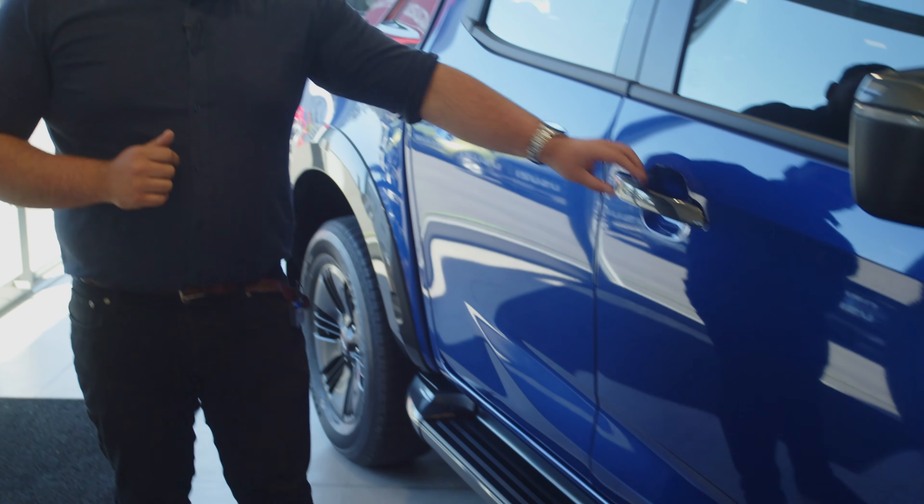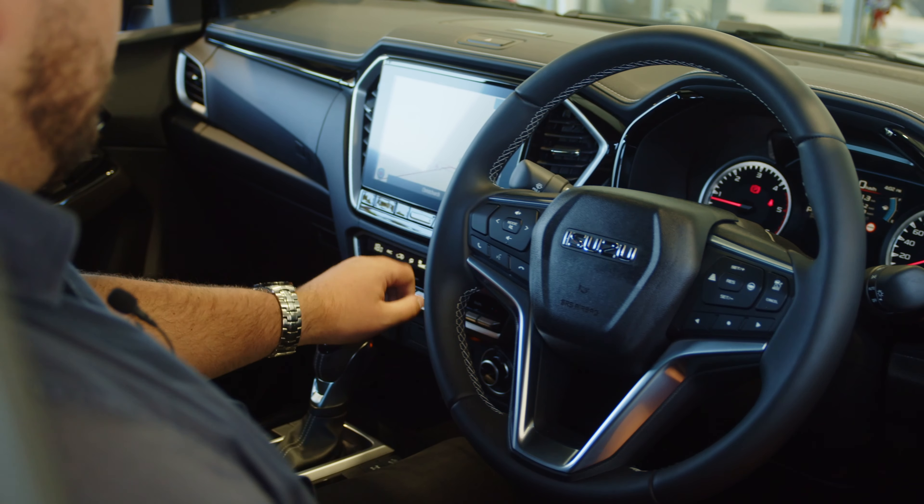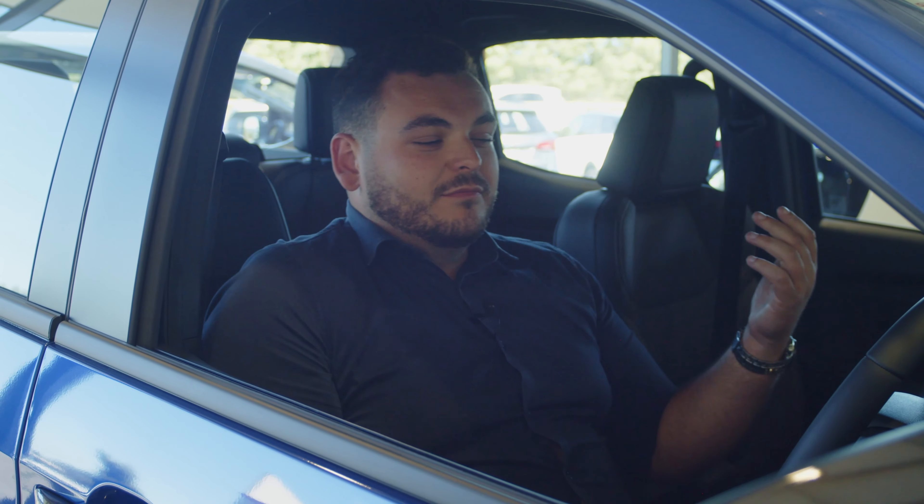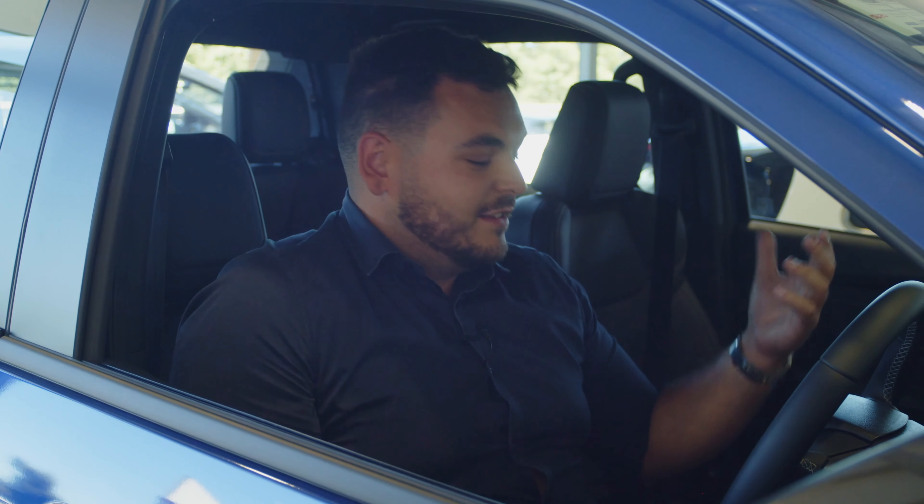Running boards as well — you'll always get those on the X Terrain. And on the inside, leather interior. You've got your larger nine-inch infotainment screen, your leather-bound steering wheel, and of course your reclining electric seats on the driver's side. So plenty of comfort, especially in this leather interior.